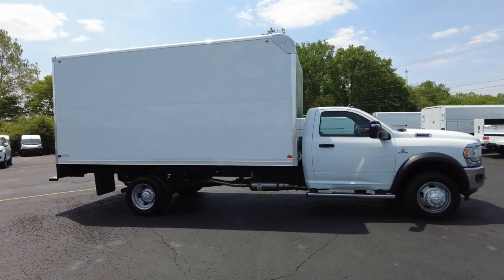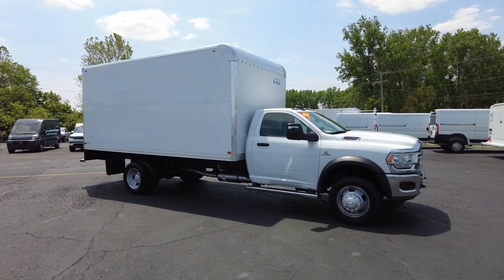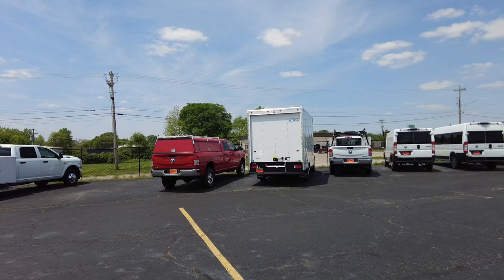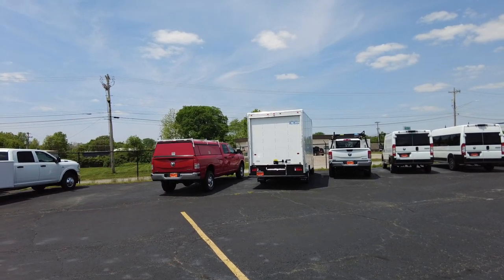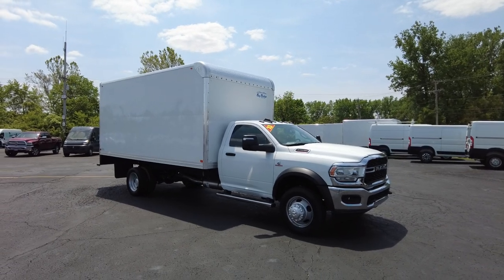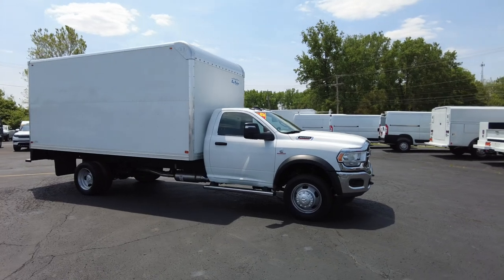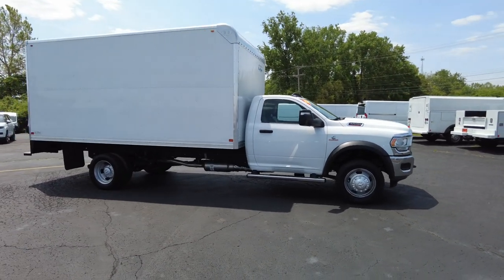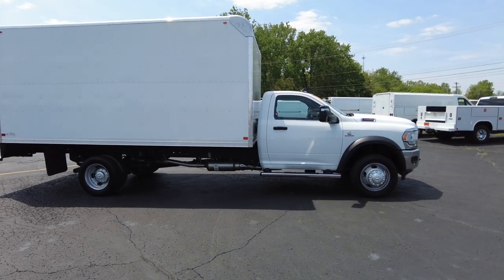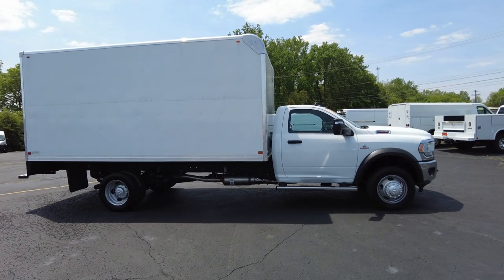This truck right here is meant to haul. It has a huge carrying capacity. We also sell box trucks on a van chassis, and that's meant to haul, but it doesn't have as large a carrying capacity as this does. Customers that buy these box trucks on the 5500 are looking for the carrying capacity — they haul heavy material and want a chassis underneath that can support it. And this by all means can do that.